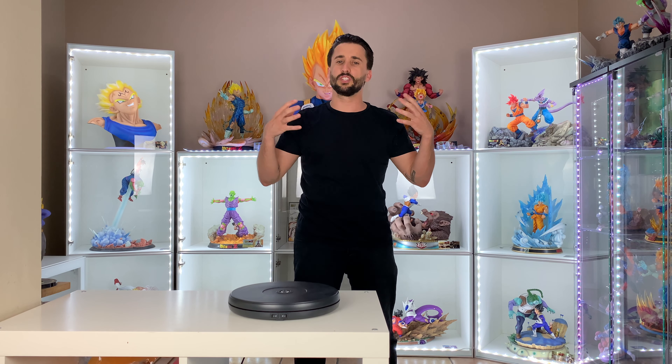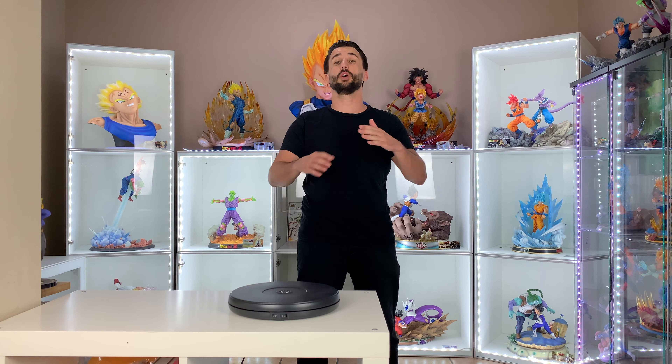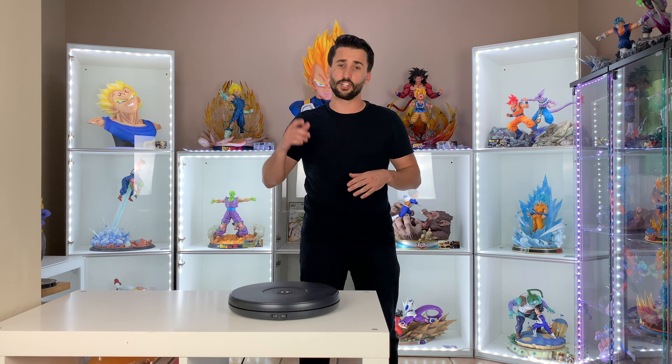Hi everyone, I'm back for another unboxing, but this time it's Kid Goku with Grandpa Gohan by UCS. It's not the UCS model — it's a recast. I'm pretty excited to show you this one because it's the exact same thing but way cheaper, and you can find it everywhere when the UCS studio version is sold out and super expensive right now, super hard to find.